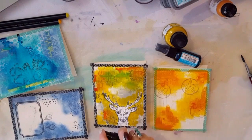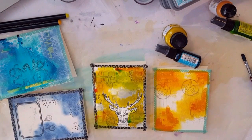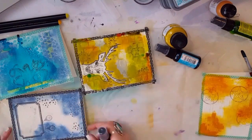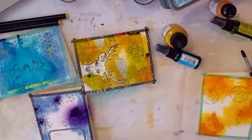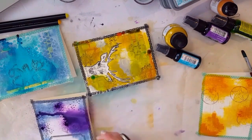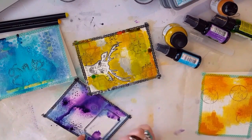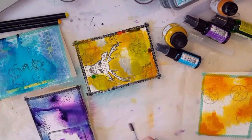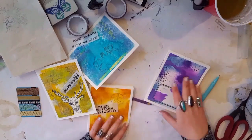I added some shimmer spray in green and yellow to the deer card, and I really like how that turned out — I love the kind of brick rustic look mixed with the color scheme, super cool. Then I added the purple shimmer spray to the label card and oh my, that is freaking pretty. Really cool — love that.